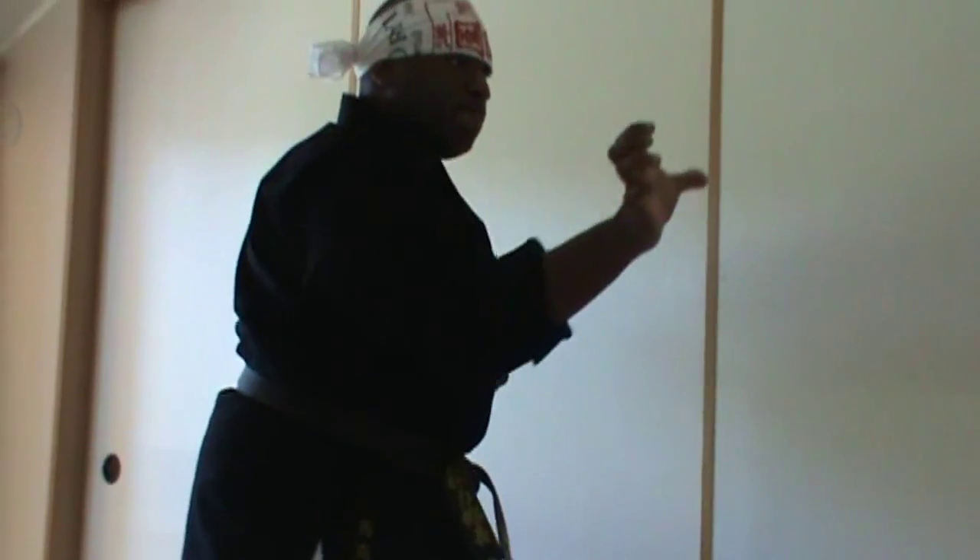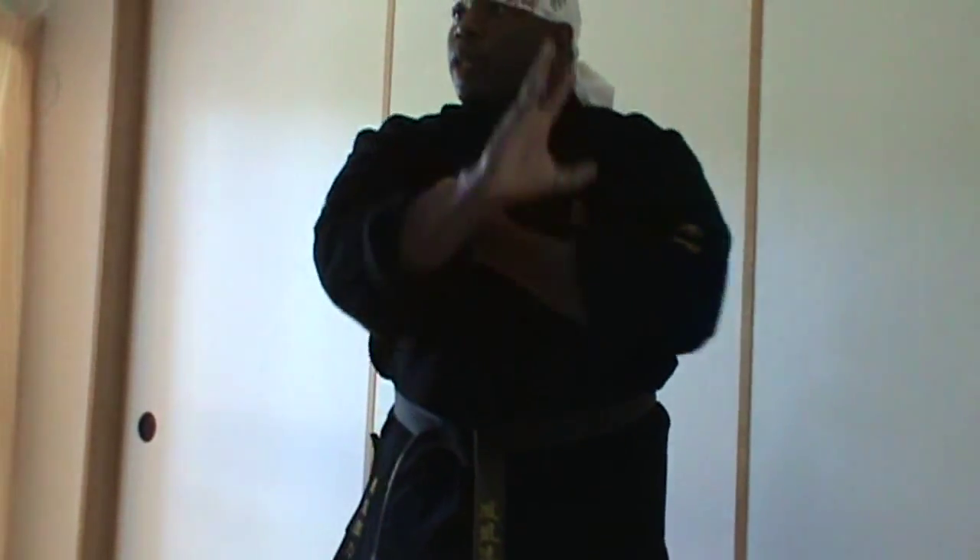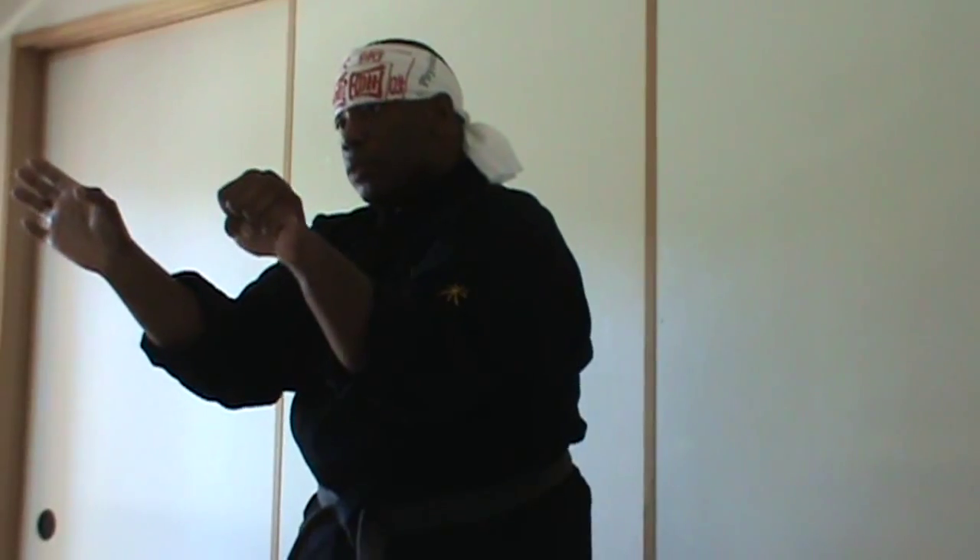Now this direction, then back here. I'm making the circle. Pull in the middle punch. Pull in.